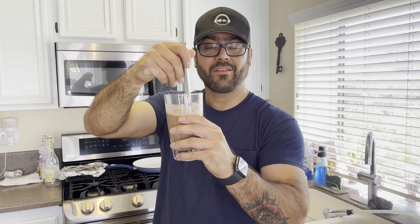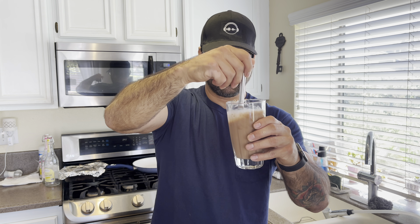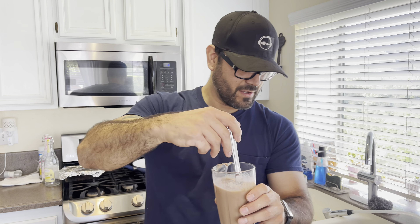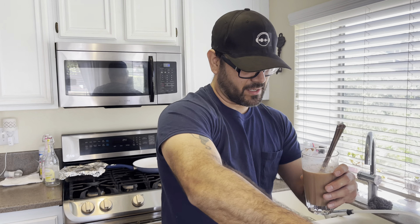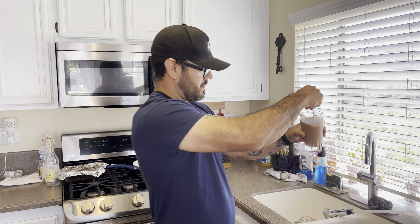All right, we're opening it — am I in the frame? This is the Jocko Mulk chocolate peanut butter protein. I'm a sucker for peanut butter. Brand new, just got it yesterday, and I've been wanting to taste test this. I'm gonna have to find the scoop.